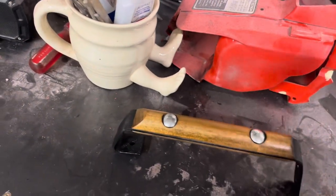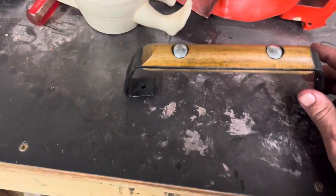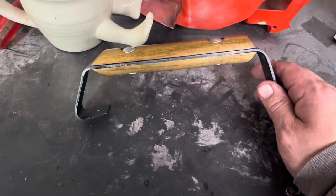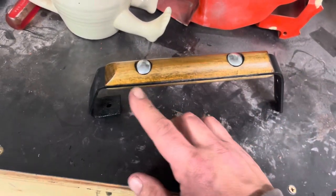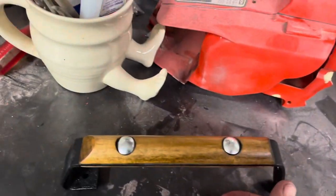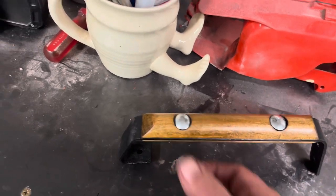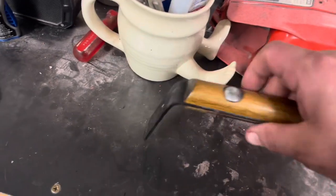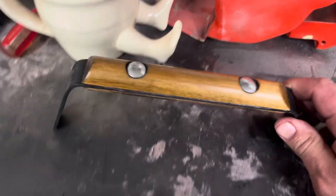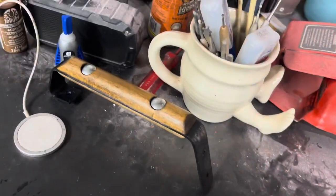Use that same glue for attaching the handle pieces. Do one at a time — I usually do the bottom first because if the top's off then the bottom won't fit properly. Put the glue on, clamp it down softly. You don't want anything with crazy abrasive edges that would mar up the wood.